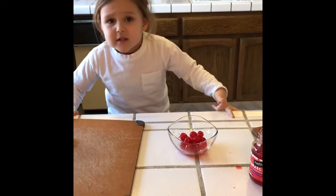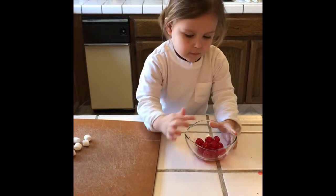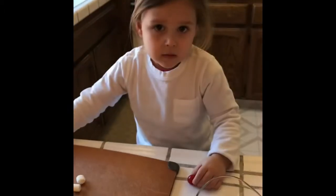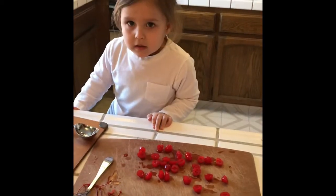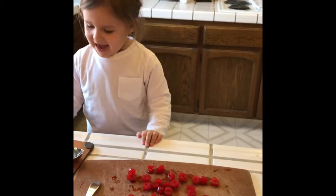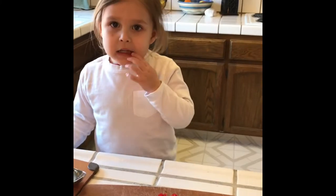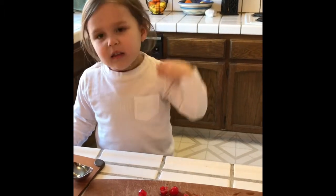We need 15 shakes. Just like that. And we cut the cherries up. I think Dad will do it. Cut the cherries and they chop. Who cut your cherries? Who cut these in half? Daddy. Daddy.